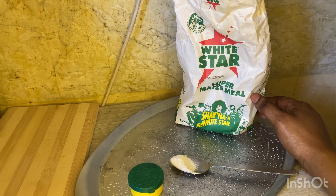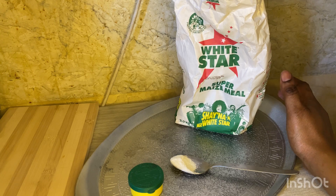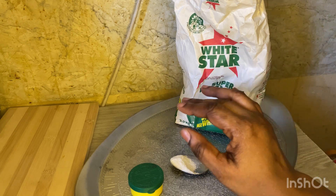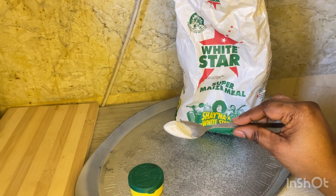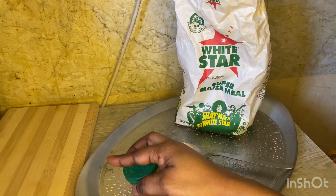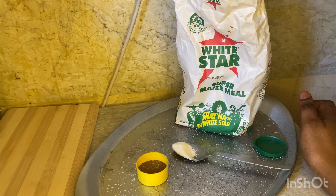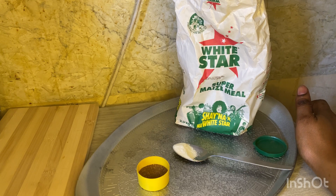You're going to speak to your amadlozi, your ancestors, your badimu, for everything you need. What you're going to do is take a teaspoon of maize meal together with a teaspoon of snafe and mix them together. You put them on your left hand. I'm not mixing them right now because I'm not about to use them — I'm only filming this video during the day.